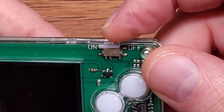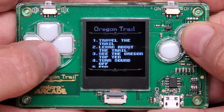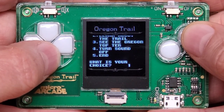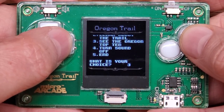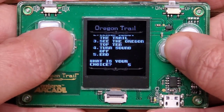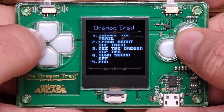It's time to switch it on and see how Oregon Trail plays. We're immediately greeted with a menu — scrolling up shows Oregon Trail options: Travel the Trail, Learn About the Trail, See the Oregon Top 10, and Turn Sound Off. There's a button up top to turn sound off, which suggests this is probably designed to run on multiple platforms. There's also an End option, but since we can't exit the device, it's really just those first three that matter.